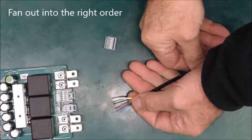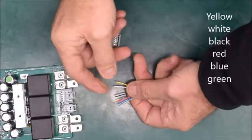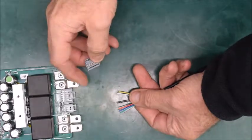When you've got your six cores, fan them out so they're in this order: yellow, white, black, red, blue, and green. Now we're going to insert those into the IDC connector itself.